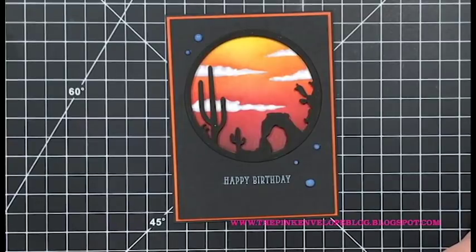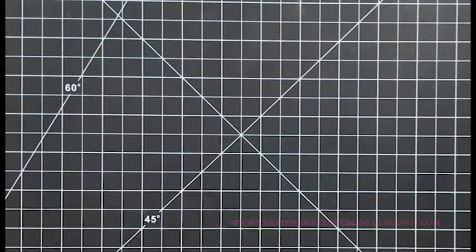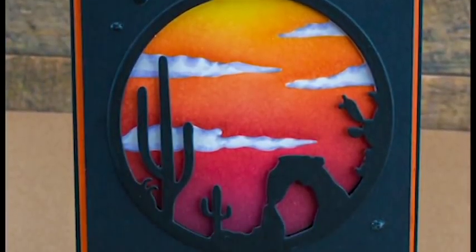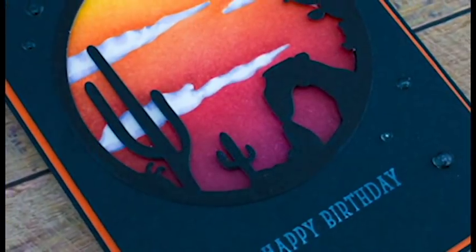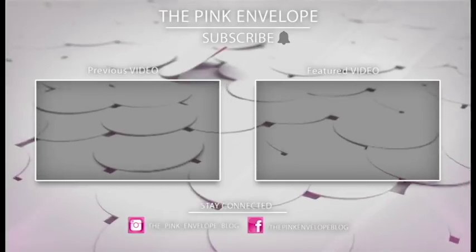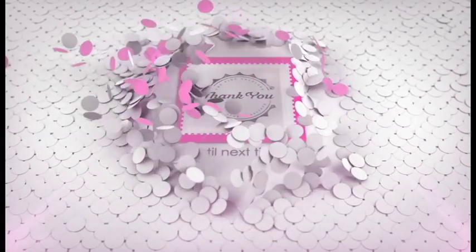I have more details and links down in the description below as well as over on my blog. I have the link to the other video I'm sharing with you today using the Hero Arts Cowboy Life Stamp Set, and I have the full hop list over on my blog, The Pink Envelope. There's loads of inspiration going on today. Also be sure to check out the full release - Hero Arts is doing some really wonderful things, and they're now making their popular floral wood mount stamps as clear stamps. I hope you enjoyed my card today - if you did, hit that like button, share it, and be sure to subscribe and tap that bell so you receive all future notifications. Thanks again so much for stopping by - until next time!